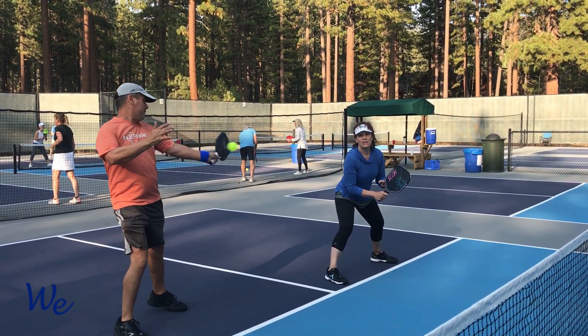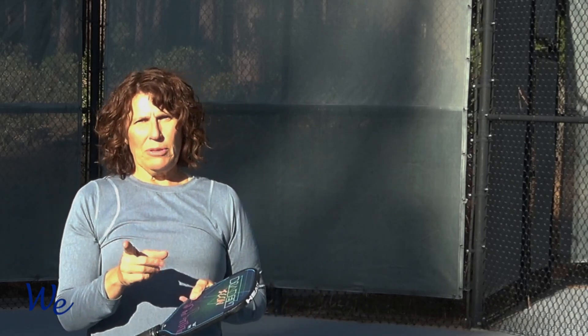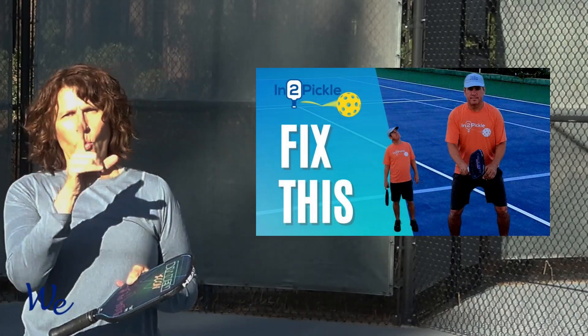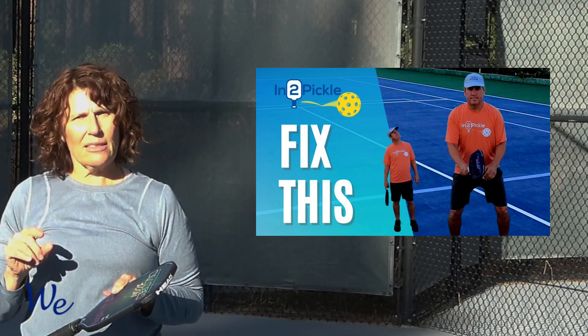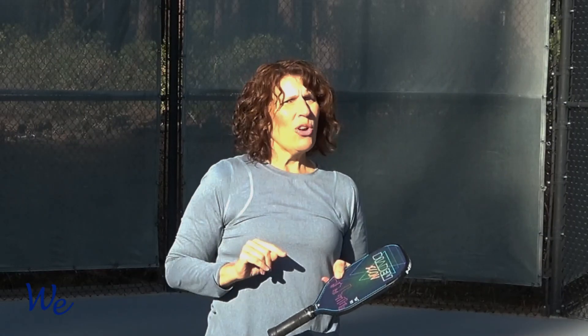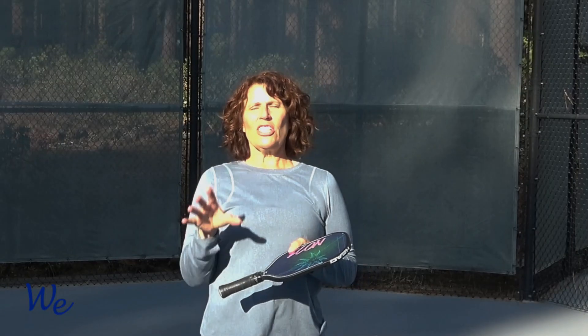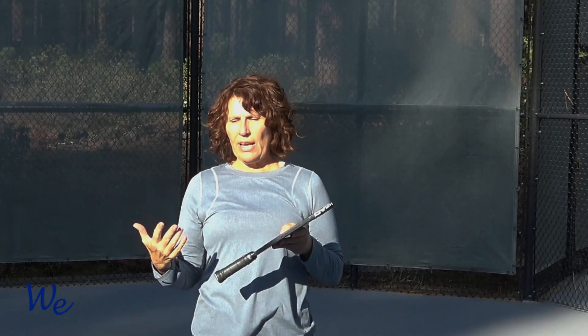If you popped up the ball to your opponent's shoulder height, would being ready help you to defend? In this instance, probably not. The paddle position and being ready is extremely important, but this video isn't about the ready position. If you want an in-depth primer on the ready position, click the link above and visit Tony on Into Pickle. Today, we're going to focus on another error that leads to pop-ups.